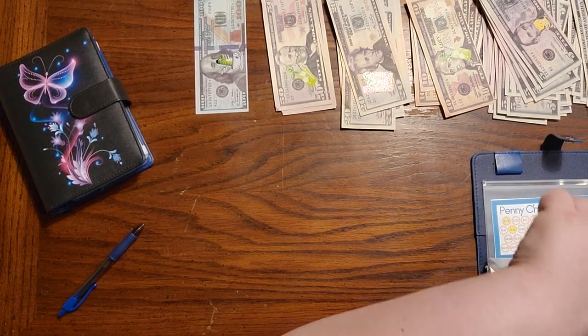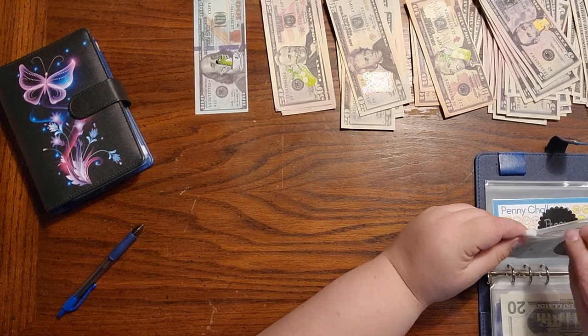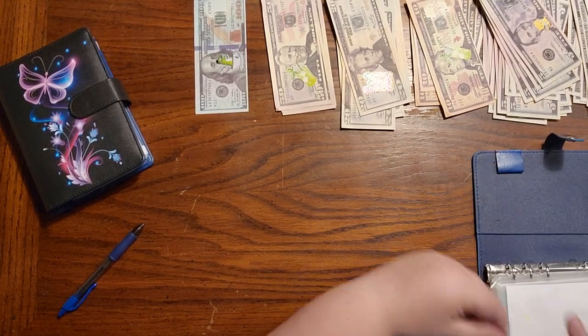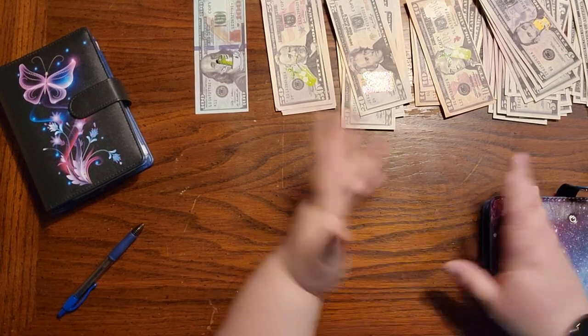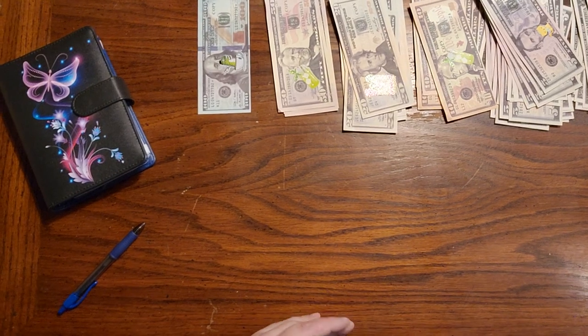Alrighty guys, that is the last binder — I don't even keep the prop bills in this one. I think that's everything. Thank you guys for hanging out with me today — oh wait, we need to count and make sure that we have the right amount of money. Yeah, let's see.